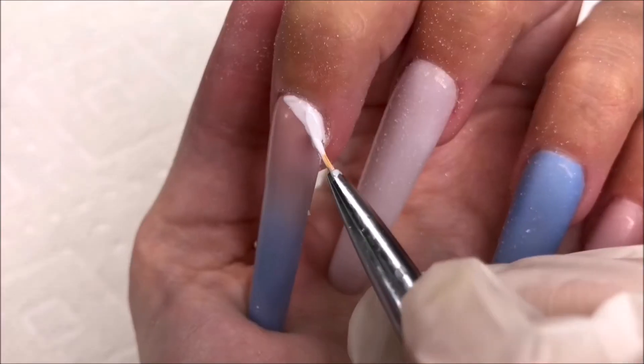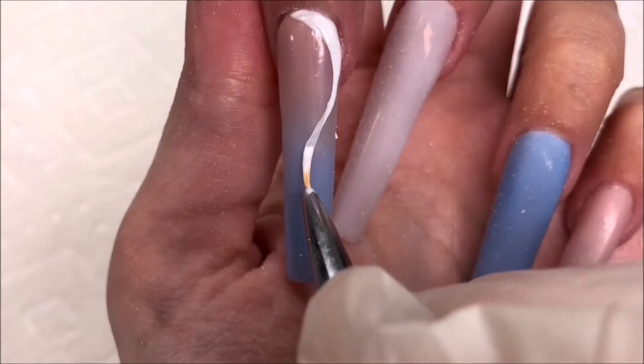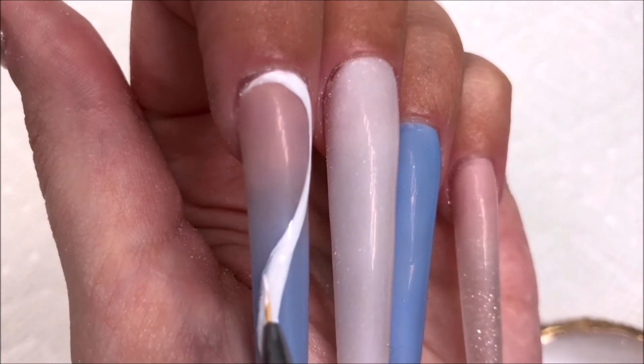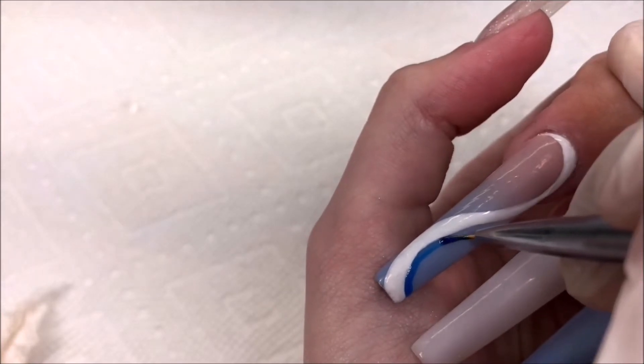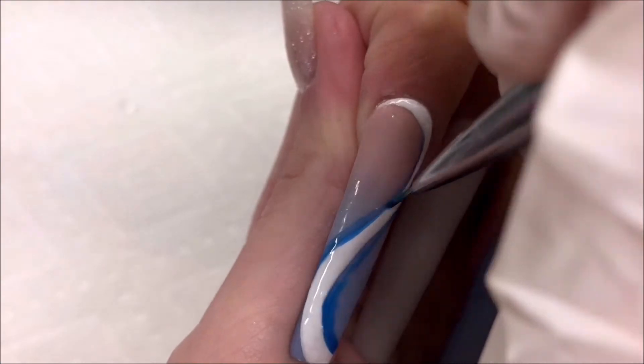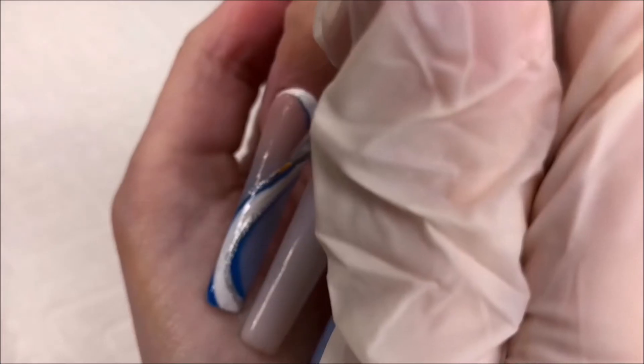Our nails are all ready. Starting on the pointer nail, I'm doing a swirl kind of design. Using white at first, I'm just sort of going down the nail with it. Now I'm taking a blue and adding some to the sides. And I'm also going to add a little bit of silver glitter as well.